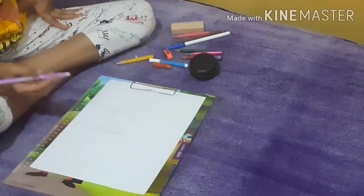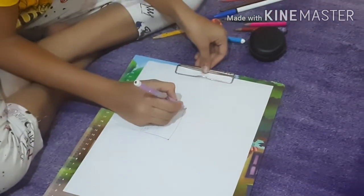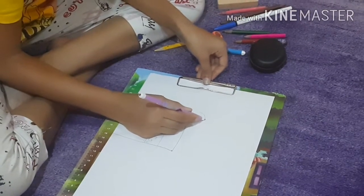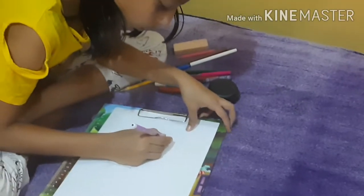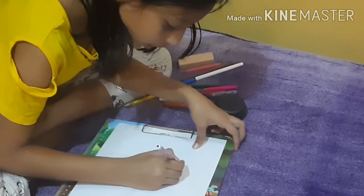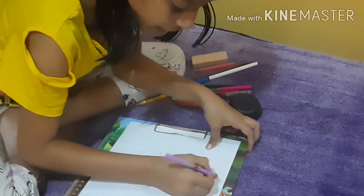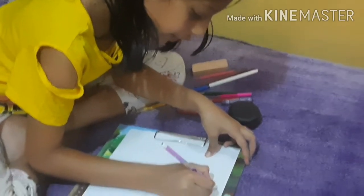Now for the cream, start from the spot, go around like this, go around like this to here, then go like this and like this. Now get your point and just place a point right here.